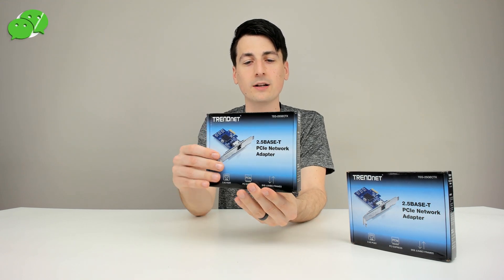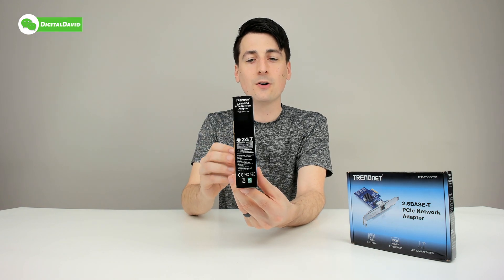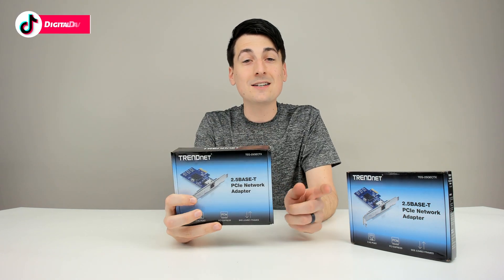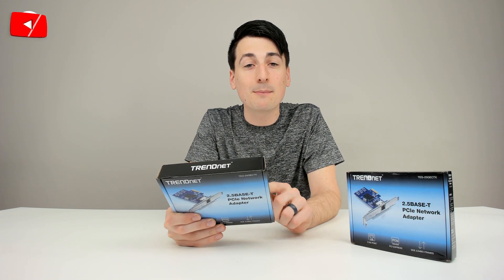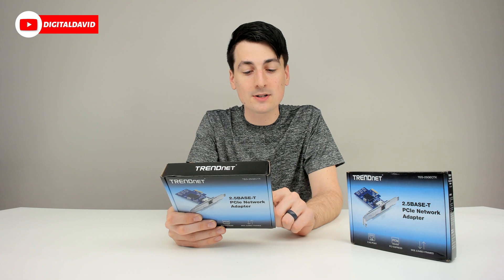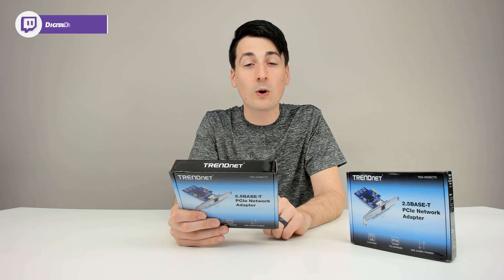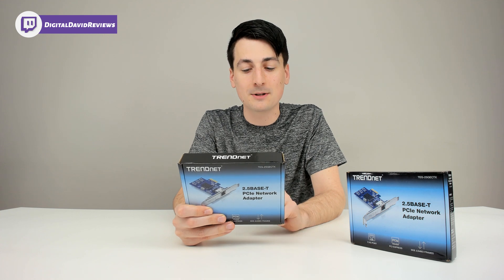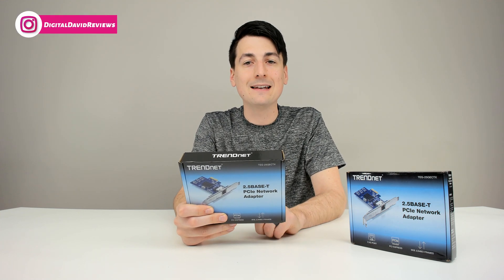You can see how it comes packaged in a really nice retail box with all the product specs and technical details right on the packaging. This has a 2.5G port supporting up to three speeds: 2.5 gigabits per second, one gigabit per second, and 100 megabits per second. Jumbo frames are supported as well, so you can send larger packets up to 9 KB. It works with Windows, Windows Server, and Linux.